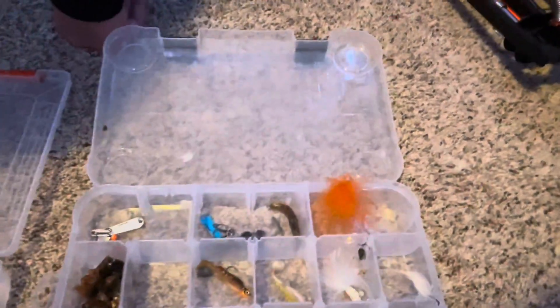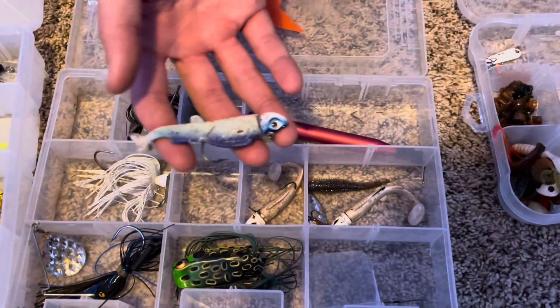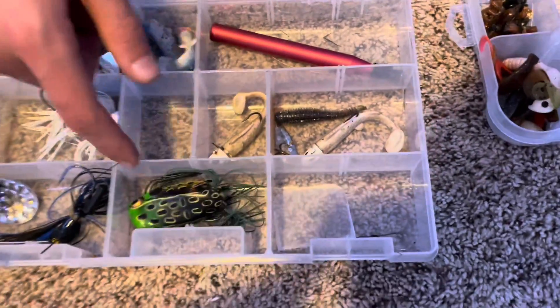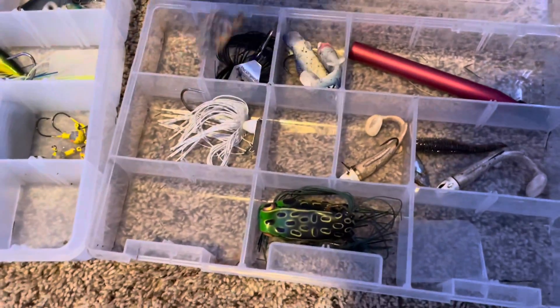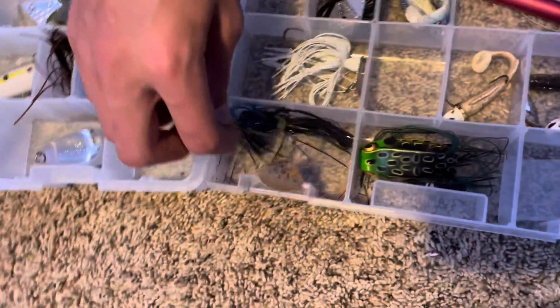Coming to this one, I got some bass stuff: chatter bait, some of these, a net rig, and a frog. That frog — you know that six-pounder caught in July? That's what he caught that on. And I got an old spinner bait I've had for a long time.